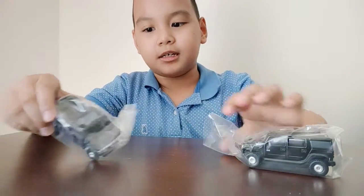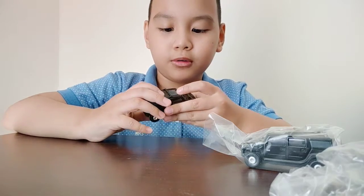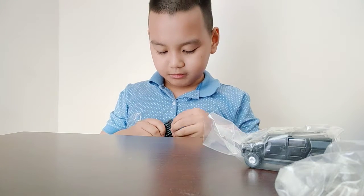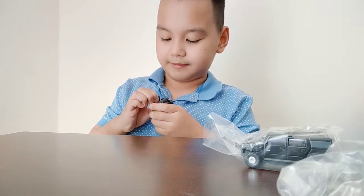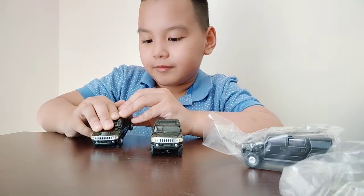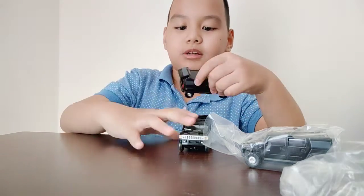Okay, this one is the Hummer H2, based on Tomica — so it's frictional. If it's new, the bank couldn't open because, you know, this is new. Let's make it twinsies — this one's still not open. There we go, okay, this one can now be opened up.